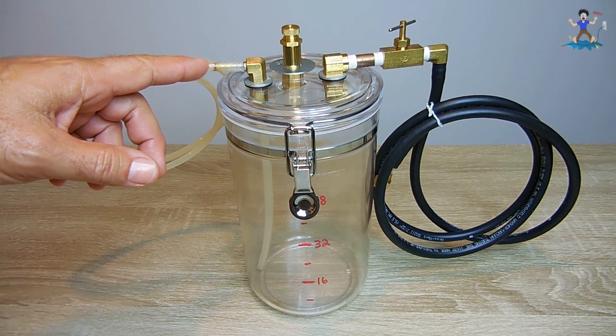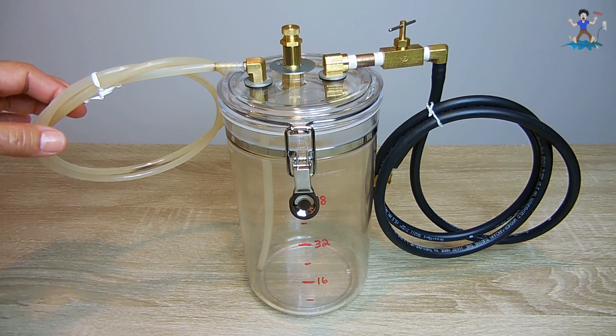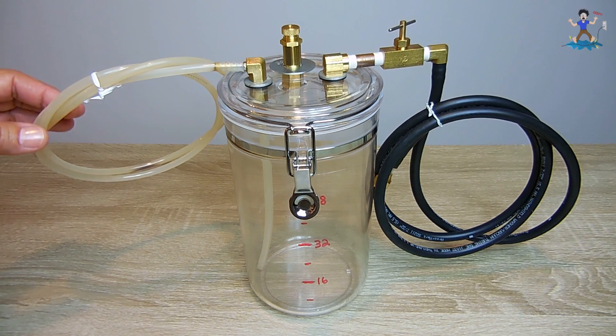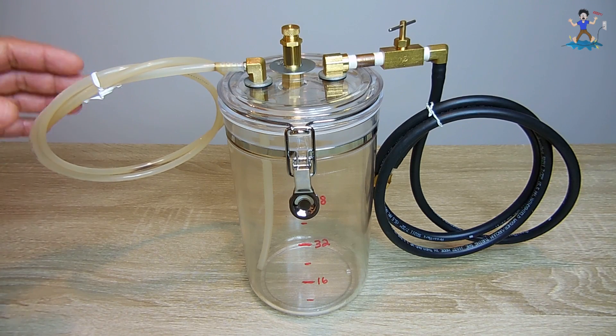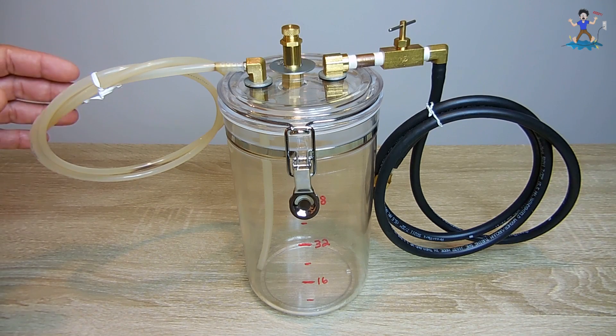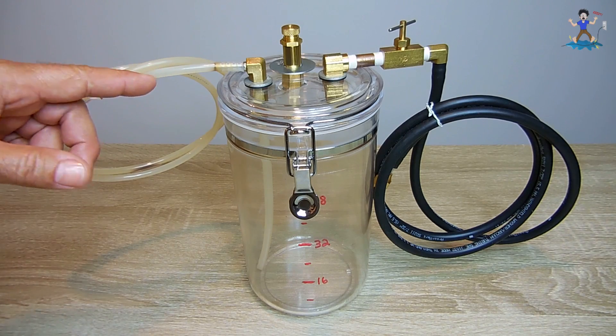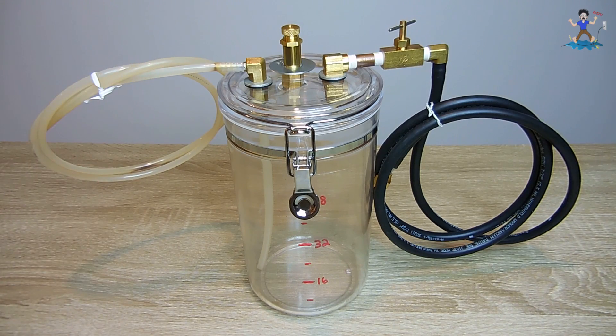The ID is around 3-sixteenths of an inch. I recommend using about 5 to 6 feet of this. Do not use vinyl because vinyl will become very soft if it's put into very warm or slightly hot motor oil. If you use this polyethylene tubing, it has a higher resistance to heat and it's less likely to soften up.